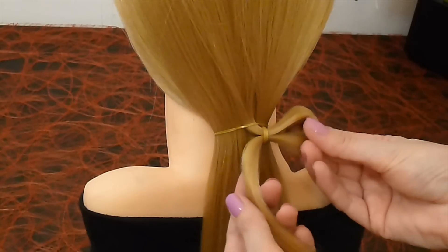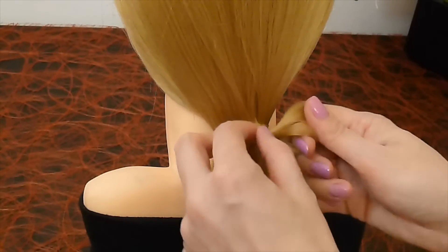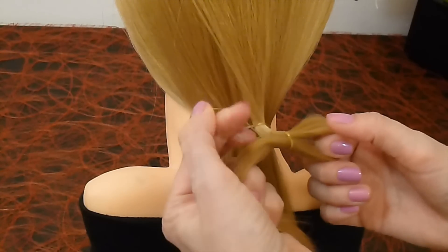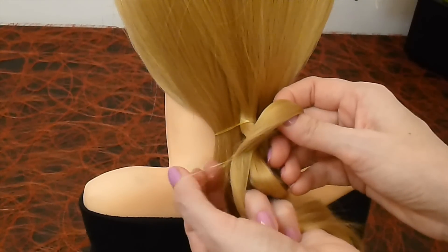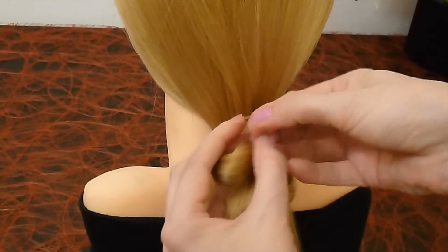Now it looks like that. And now cross the elastic again, pull the strand through and make the second hair loop. Again cross the elastic and put the second hair loop through the elastic.